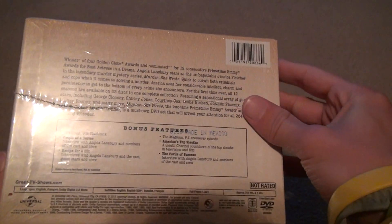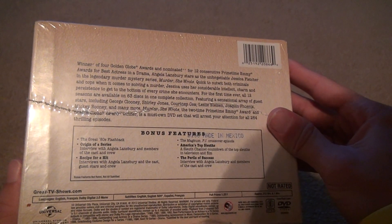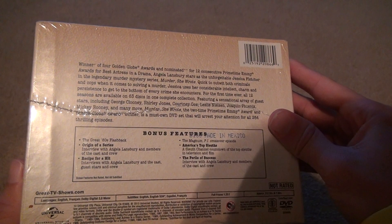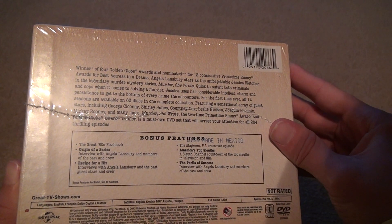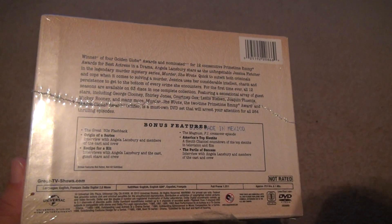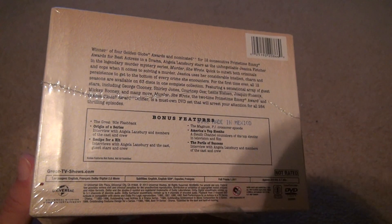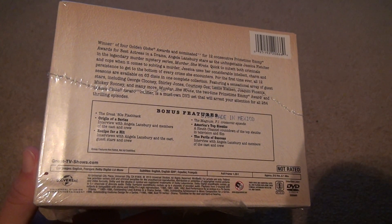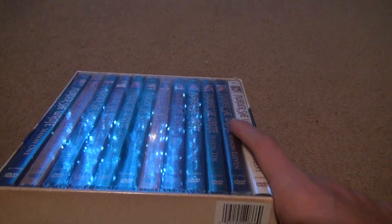Here are some of the bonus features. Mostly they consist of some interviews. Usually in older shows they give you a bonus episode. All the discs are made in Mexico. Total runtime is 212 hours and 1 minute. It's just the regular 2.0 audio, but that's all you need. This set was made a long time ago — in 2012, I believe.